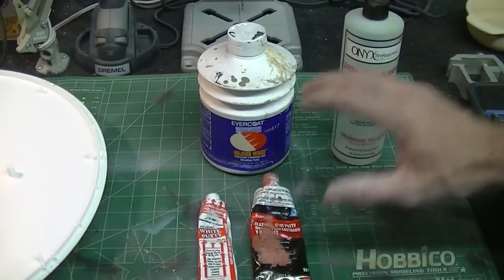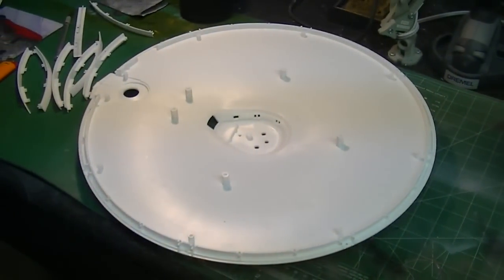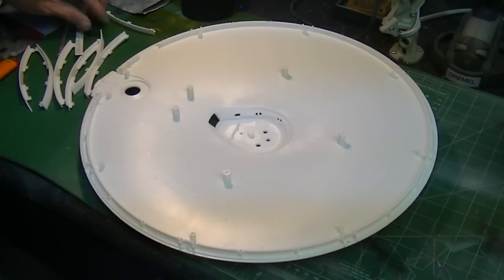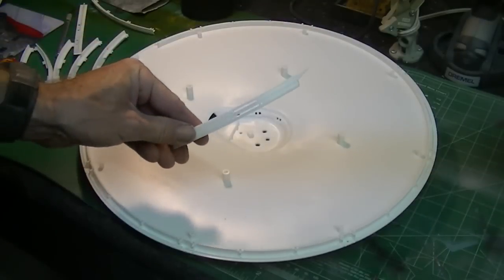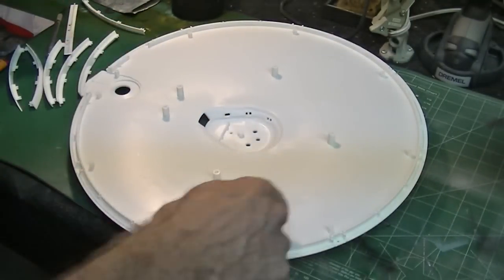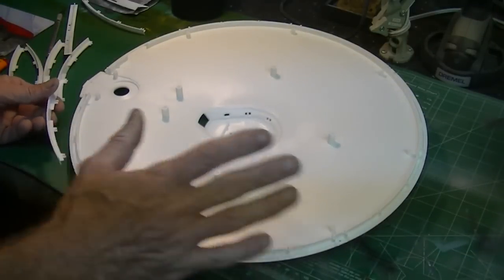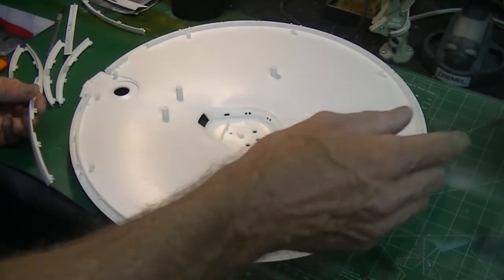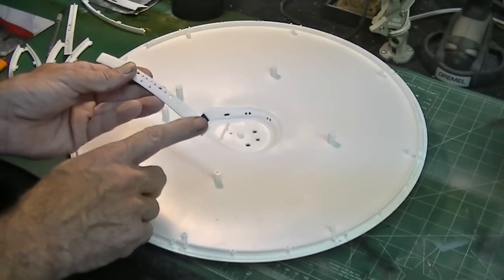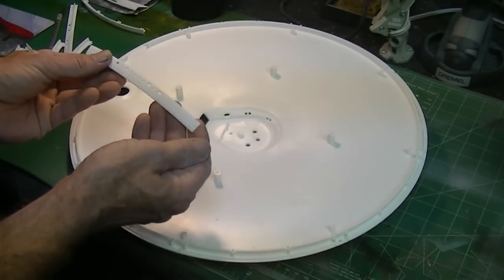We're going to be using some of this again today after we get working on the saucer. I'm identifying where all these little parts go around the edge here — you can see we have the officer's lounge. I've got to do a bit of modifying on that; there are photo etch parts that go in there so we probably won't get this piece put on today. We're going to work our way around the perimeter, get all these glued down, and do some seam filling. The challenge is these really nice fine grid lines on the saucer — when you start sanding, a lot of that detail gets wiped out. So today we're going to show you how to do that without losing a lot of that detail.